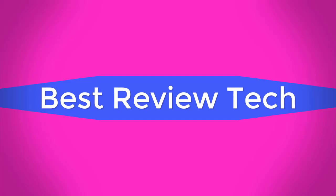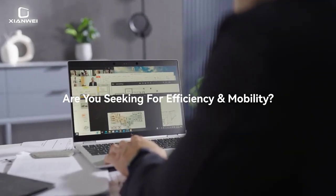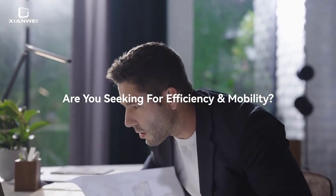Best Review Tech. Brand Name: XANWEI. Model: XANWEI.